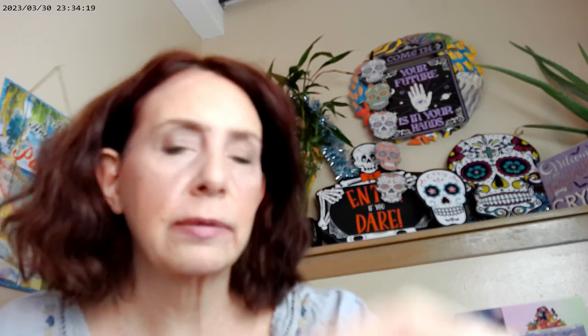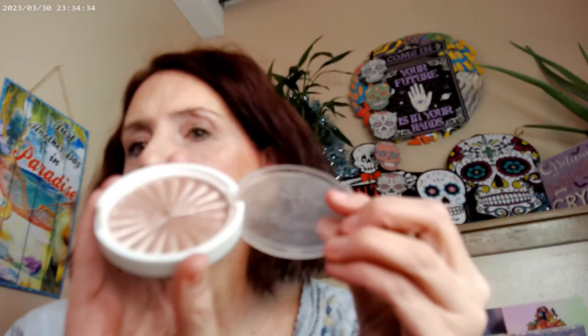So I have the Bottomless by Too Faced and the Wet n Wild gloss in Libra. The other gloss I've been alternating is the So Glassy by ColourPop in Cyberspace. For the highlighter on this look, I used the Ofra in Covent Garden. As far as the eye look, I used the ColourPop 1111 palette.